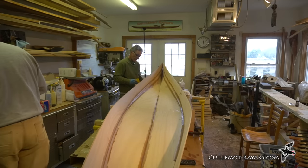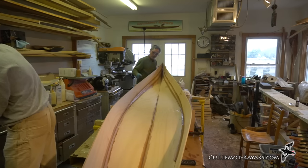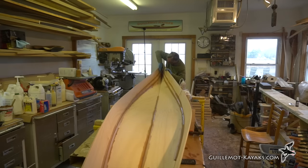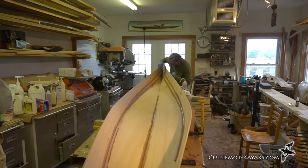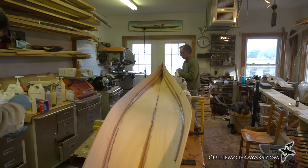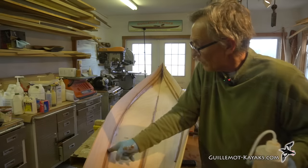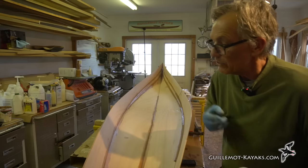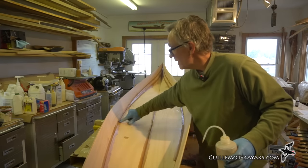Any goobers we want gone — we're going to glass right over this while it's wet, and those bumps will cause the fiberglass to have a hard time laying down. Use alcohol when you see the fillet is rough and grainy; it smooths it out as opposed to a dry finger, which tends to make it rougher.